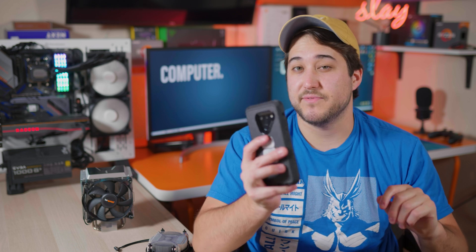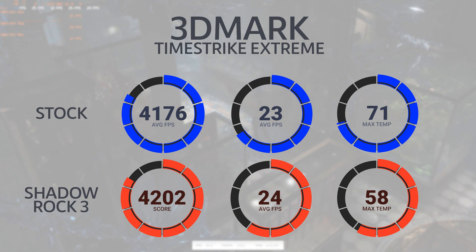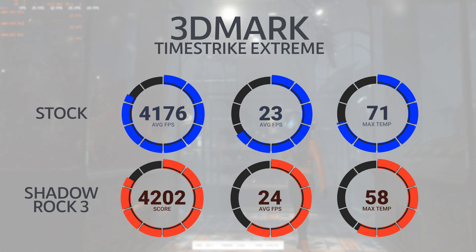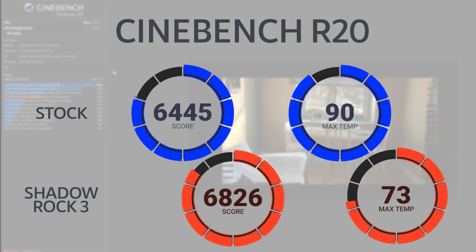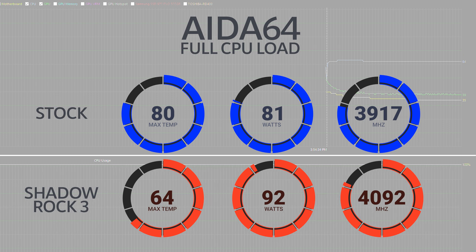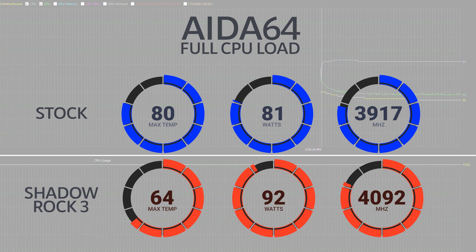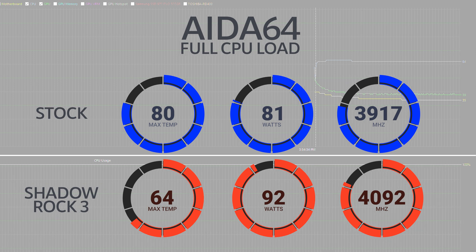With the benchmarks, you're going to notice a similar trend: you might not always get a huge performance increase, but the biggest difference is going to be in temperature, and a lot of times that is insane. In 3DMark Time Spy Extreme, the score didn't go up very much, and FPS only went up by one — but we're looking at 13 degrees Celsius less in temperature. In Cinebench, it really pushes the CPU hard, and we did see a bit of a score increase. But importantly, look at that 17 degrees Celsius drop. Running 20 minutes of AIDA64 on full load, we dropped 16 degrees Celsius over the whole session, and the CPU was able to handle a way better boost clock — over 150 MHz more — and use a little more wattage.